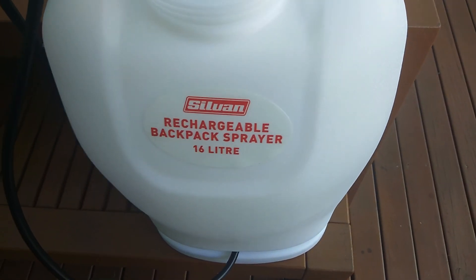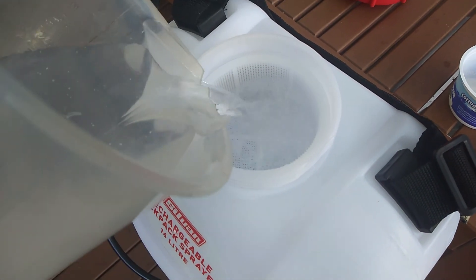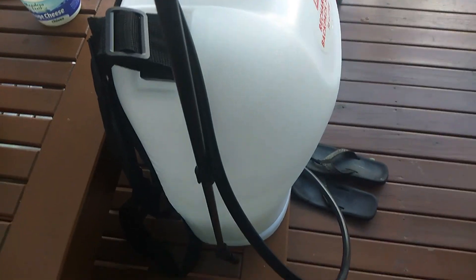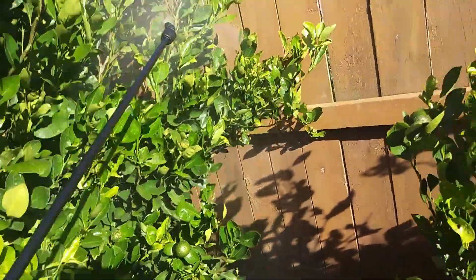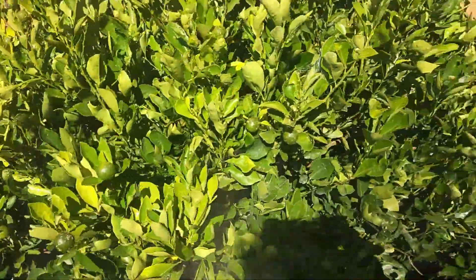I can now put the mixture into my power sprayer. This is my rechargeable backpack sprayer, so I will fill it up with 10 liters at a time so it's not too heavy on your back. I make it almost 10 liters here. The other half I will do later. In New Zealand it's a bit windy. This is my Epsom salt — it's not that dangerous, you know, unlike insecticides.